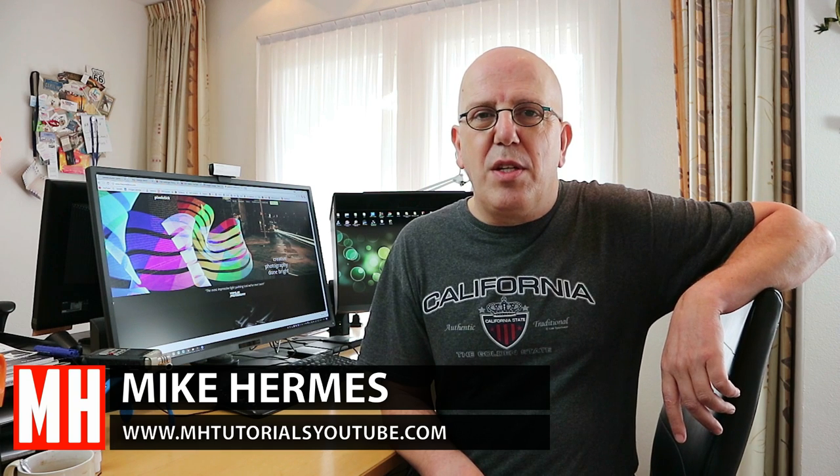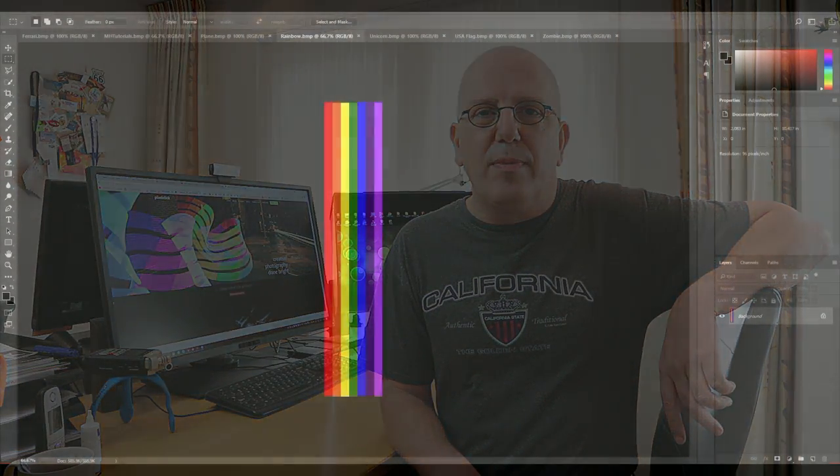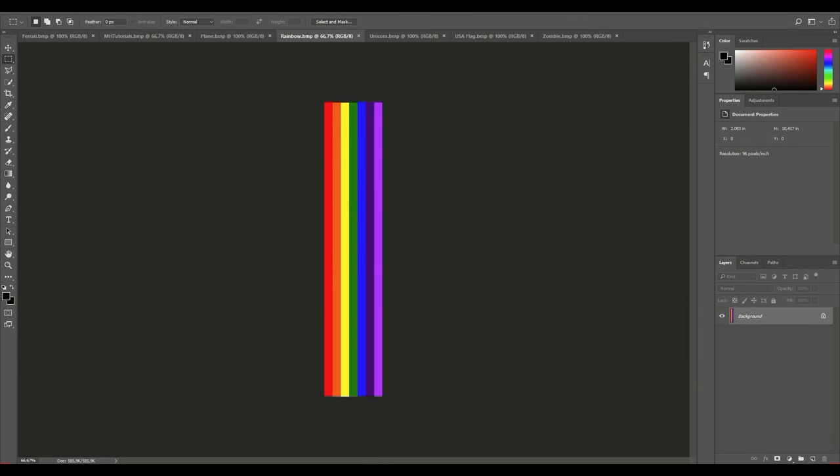Hey guys, in our first video we did the unboxing and assembly of the pixel stick. If you want to go out into the field and actually use it, you need some files. In this video I'm going to show you how to prepare some files to use with your pixel stick. Let's jump into Photoshop.